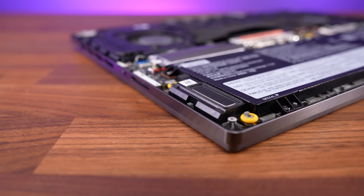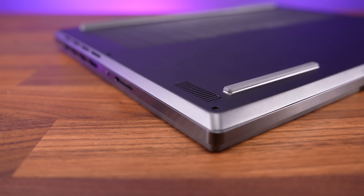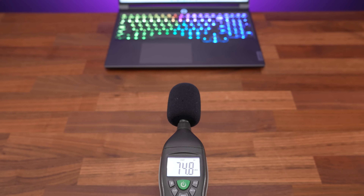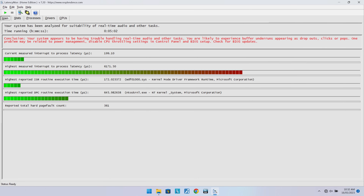The speakers are found underneath towards the front on the left and right sides. They sounded quite good — well above average compared to other laptops. They're still clear at higher volume, there's some bass, and hardly any wrist rest vibration. The LatencyMon results weren't great, but there's still a known Nvidia bug that may make this worse.